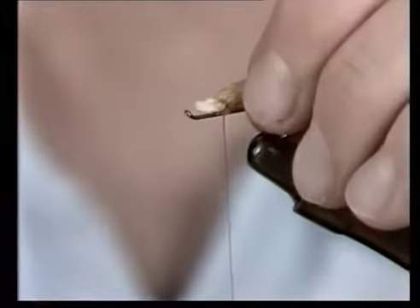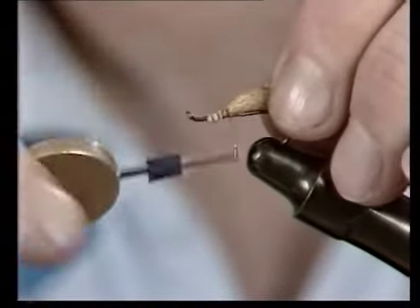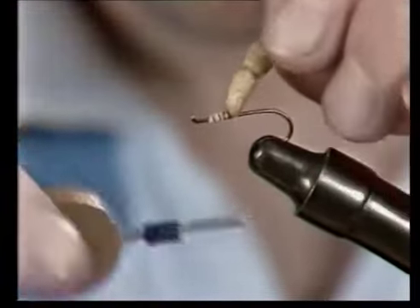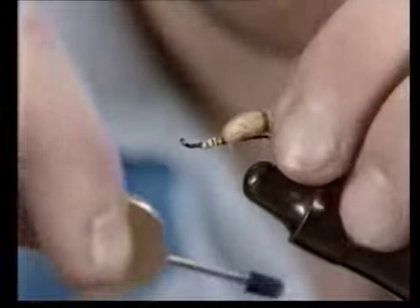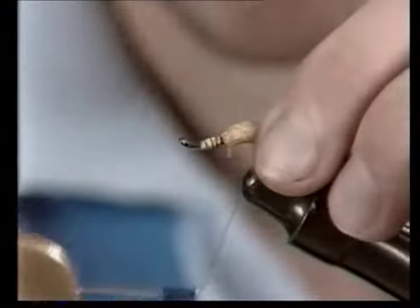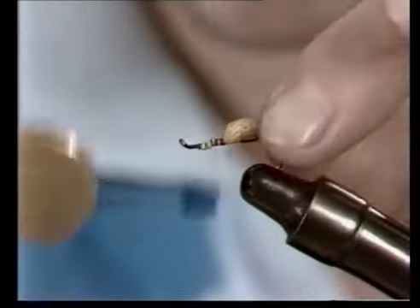The body is then offered up to the hook shank. Tie the detached body in with the small tapered end, and trap this down with the thread. Then run the thread along the shank and attach in the first segment. Take the thread along the shank again and back towards the eye.